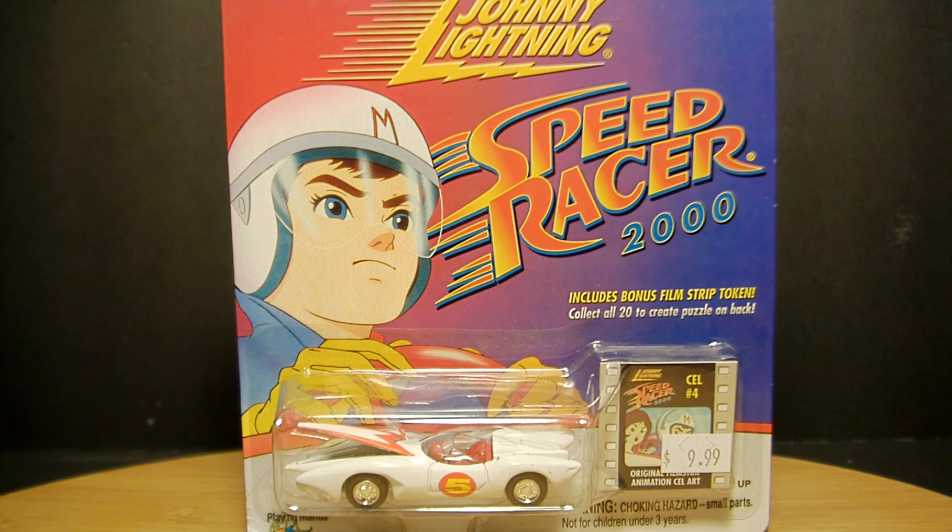Hey, what's up fellow YouTubers, fellow toy nuts and toy collectors - this is Odi, and thank you for stopping by my channel and checking out this toy review. This is obviously something that came out a long long time ago - literally going on 15 years now - it's 2015. This is the Johnny Lightning Speed Racer Mach 5, and these came out in the summer of 2000.